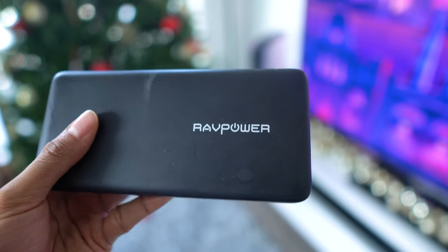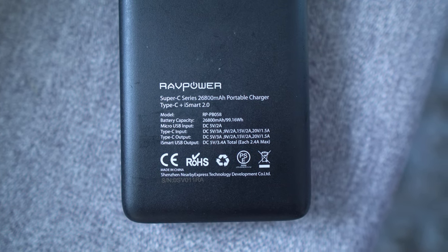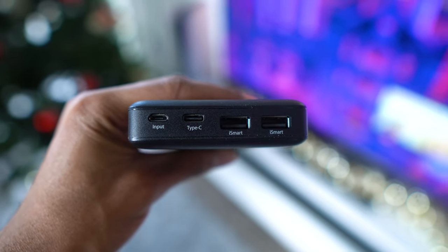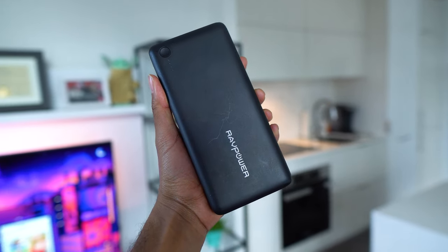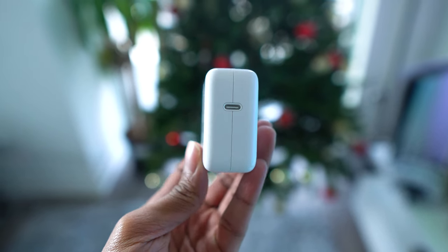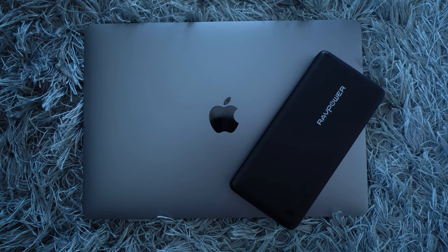It's a 26,800 milliamp hour battery, which is actually the legal limit of what you can bring onto an airplane, so that says a lot about how big and powerful this thing is. It has two USB charging ports to charge your other devices, but most importantly it has a USB-C port that's capable of giving 30-watt power delivery to the M1 MacBook Air. In simplest terms, you can actually charge your laptop directly off of this portable battery bank that isn't connected to any wall outlet at all. The actual included charger that comes with the MacBook Air is a 30-watt power adapter, so this portable battery bank is able to charge your laptop just as fast portably.